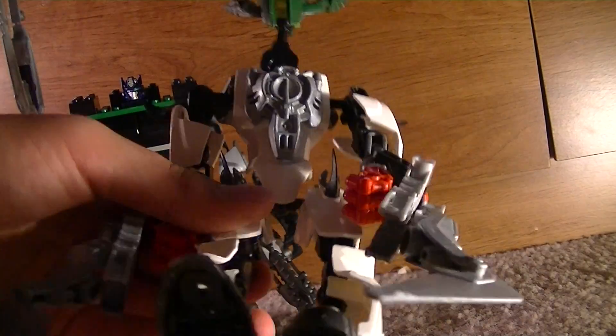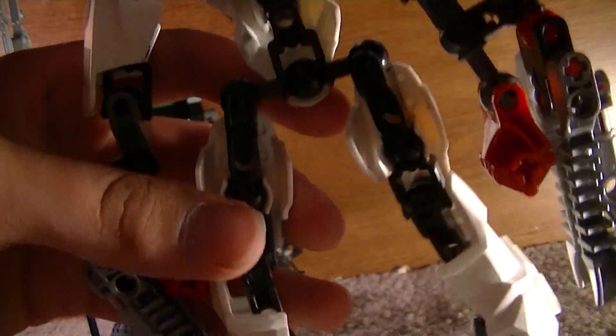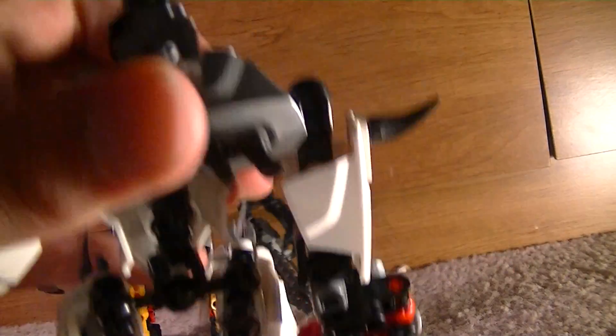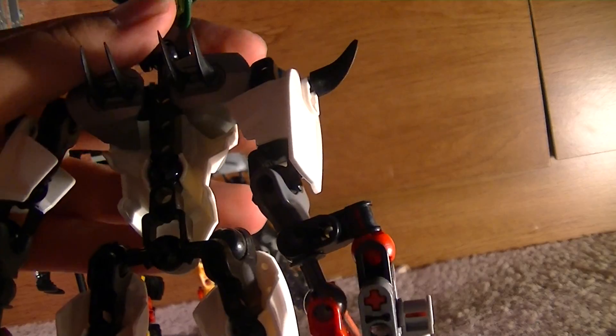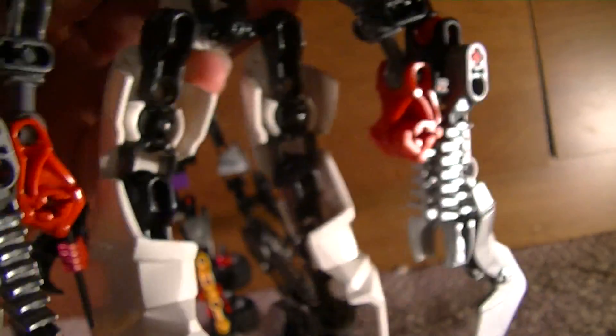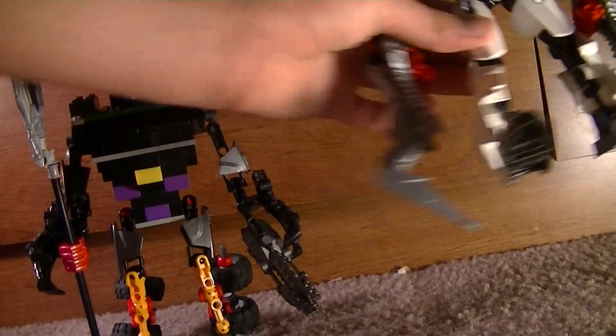Even though it's all white, it's my version of Skeletron. Here's what it looks like behind. These are just add-ons — you don't have to add them if you don't want to. I'm just tired of having all these Hero Factory toys that never cover the back, so I might as well add something for the back.